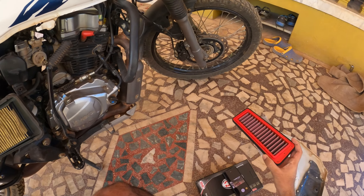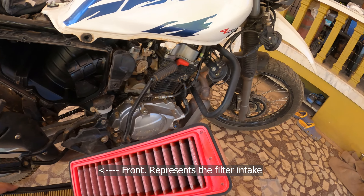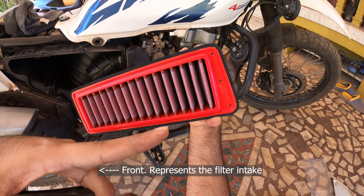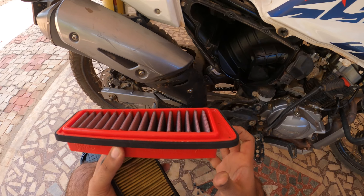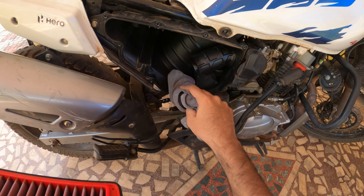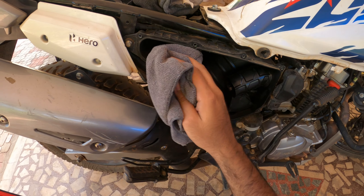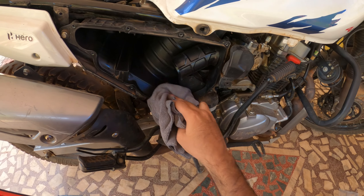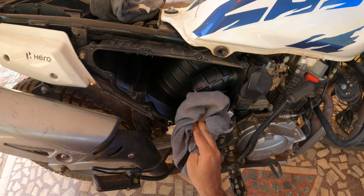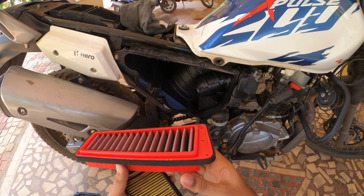See how dirty the stock air filter is — this will be replaced with the BMC filter. The filter has an indication marking showing which side is the front, so you know how to orient it during installation. Before installing, it's always better to clean the area thoroughly with a good microfiber cloth to remove all dirt and dust particles.